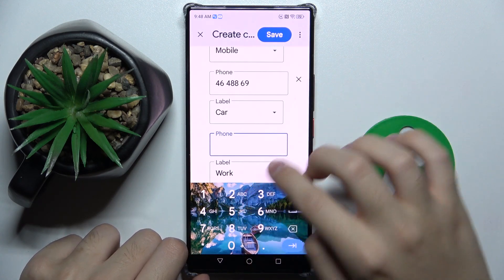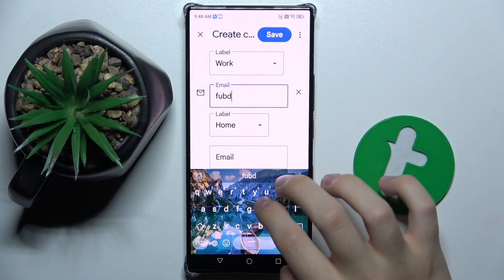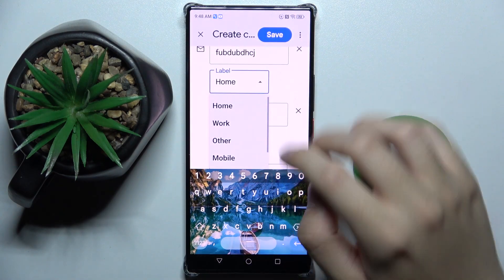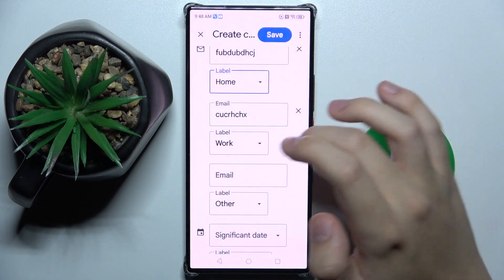Now we have email here, and we can also have multiple emails. We can set an email as home, work, other, mobile, or also a custom one.